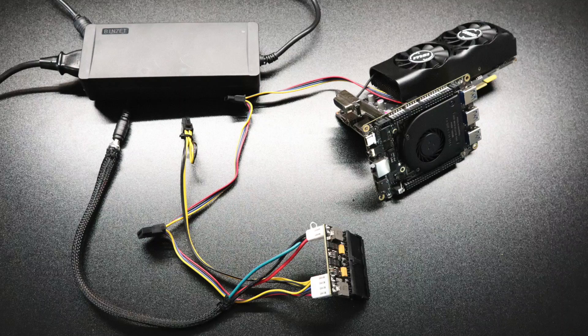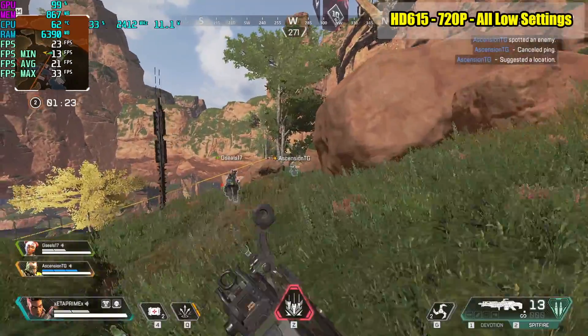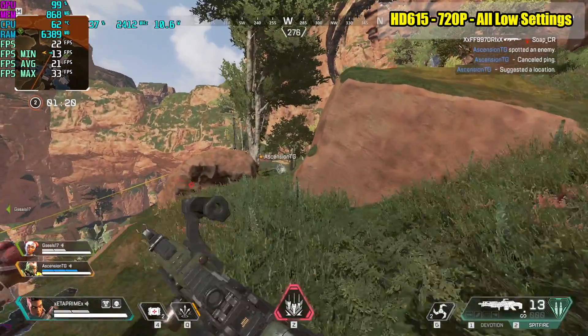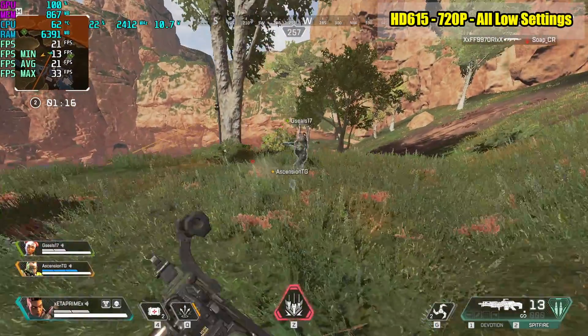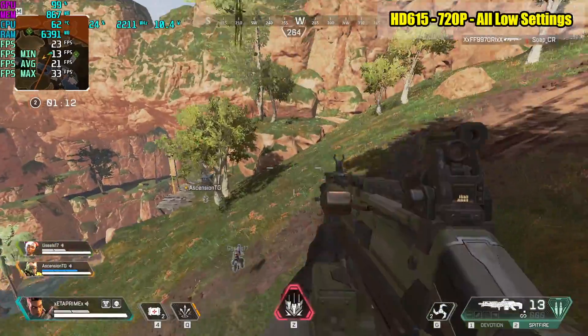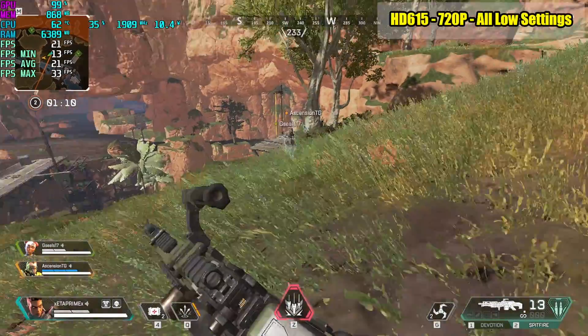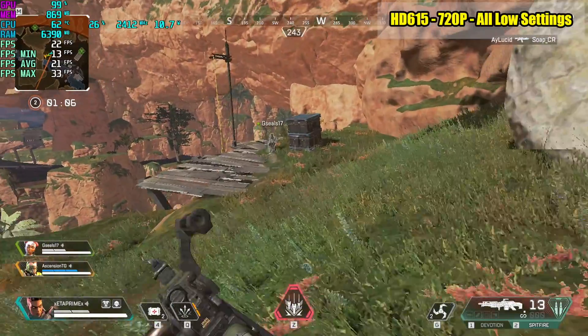Here's how it looks with the 1050 connected. First up we're testing this out in stock form — here we are with the built-in Intel HD 615 at 720p all low settings. I even took the wattage on the CPU up using the Intel Extreme Tuning Utility, from 7 watts to 15. So this is pretty much the best we're gonna get out of this, but I have to say I thought it would be a lot worse.